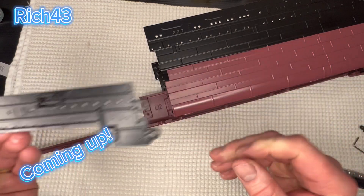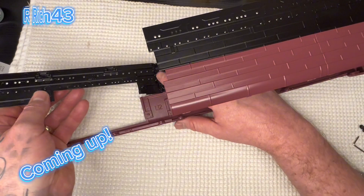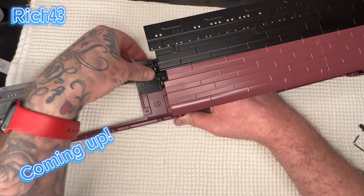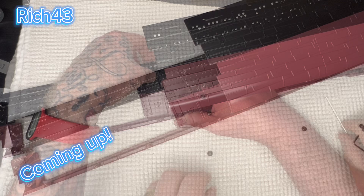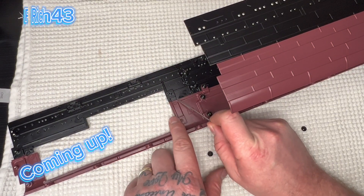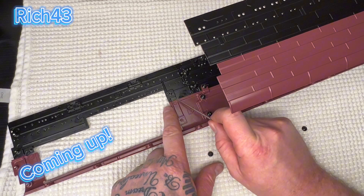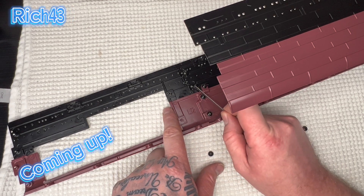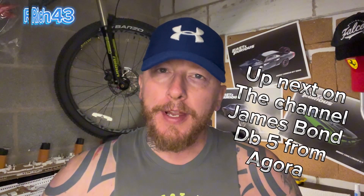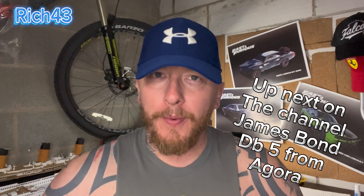We'll take this part we've had today and basically attach it to the rest of the model. Just remember guys, when you put this part on, just have it lapped over the rest of the hole — if that makes sense — or you'll have troubles getting this bottom screw in. Hey all, welcome back to the channel, Rich 43, hope you're doing good guys!